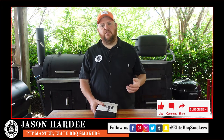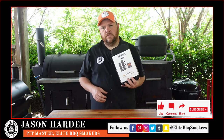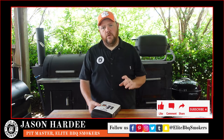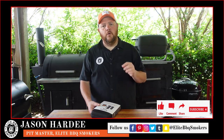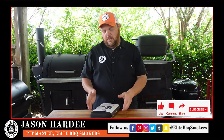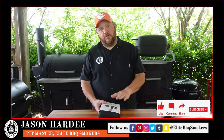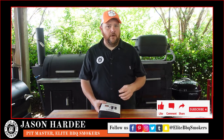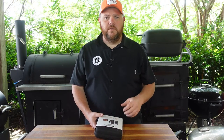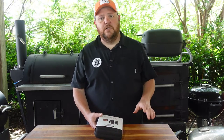Hey, welcome back. I'm Jason Hardy, pitmaster with Elite BBQ Smokers. Today we're doing a product review — we're gonna be talking about the Meat Stick Wi-Fi Pro set. They have sent me this product; they have not paid me to do this, all these opinions are mine alone. I'm going to tell you some pros and a few cons, but for the most part it's a jam-up unit that has done what it said it would do, and I've been impressed.